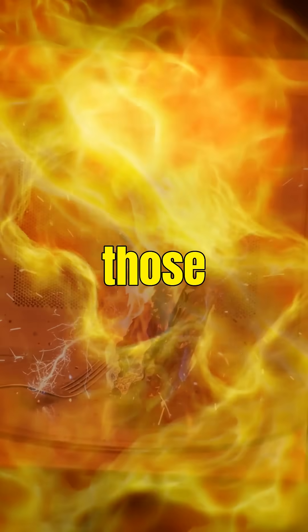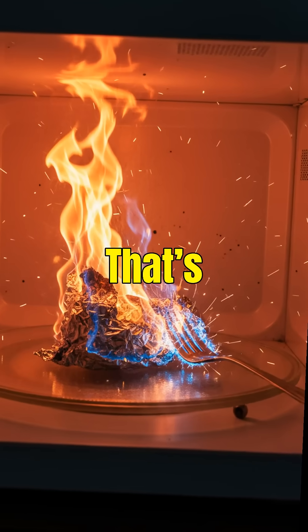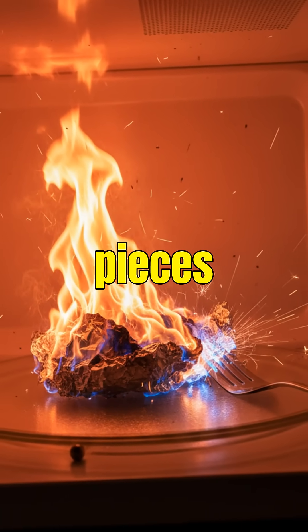And inside those sparks, temperatures can reach over 1,500 degrees Celsius. That's why thin foil burns, forks spark, and tiny metal pieces explode.